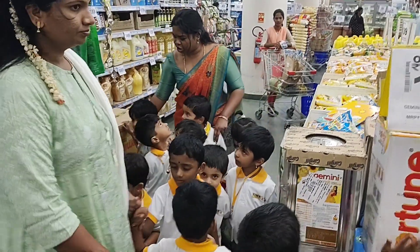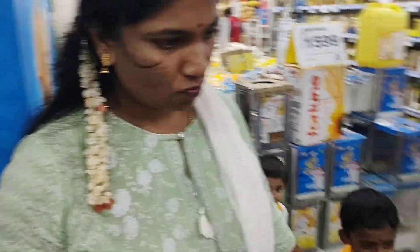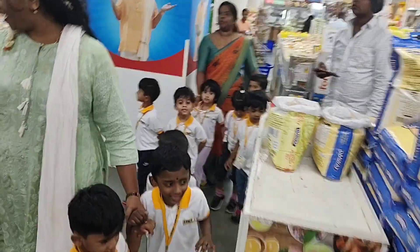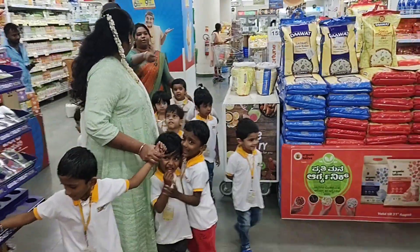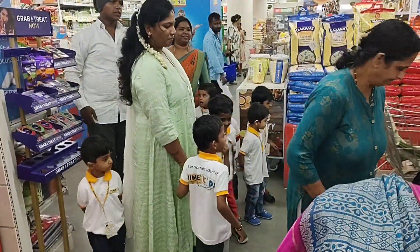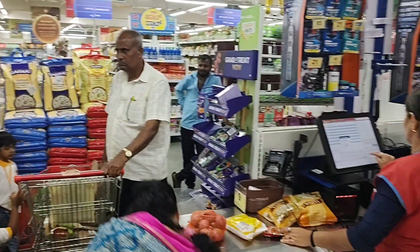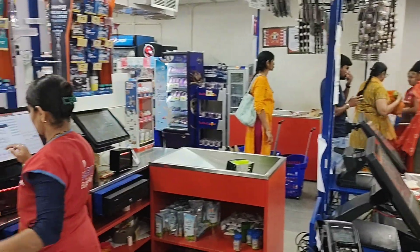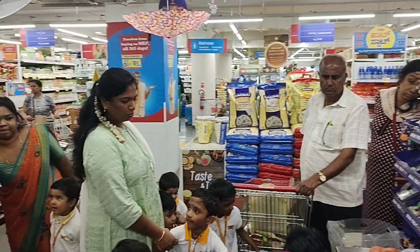Once you finish your shopping, where should you go? You should go to the billing counter. Water. This is the food part.